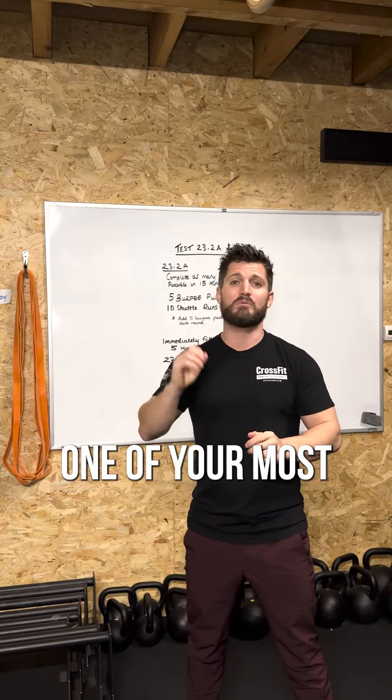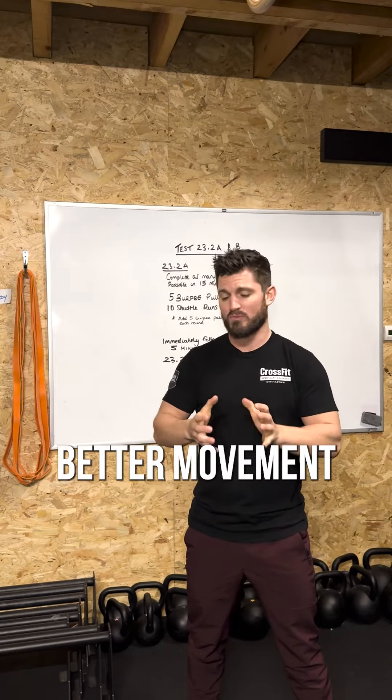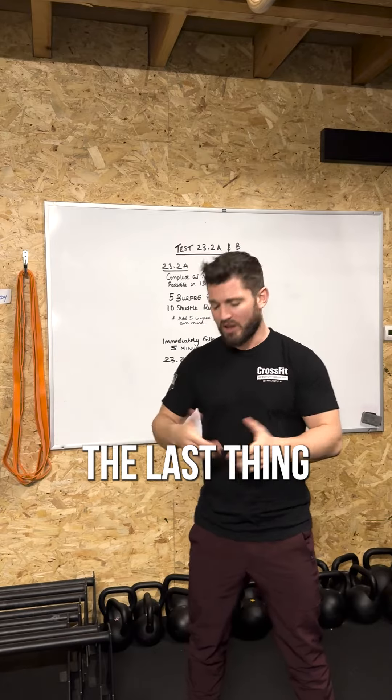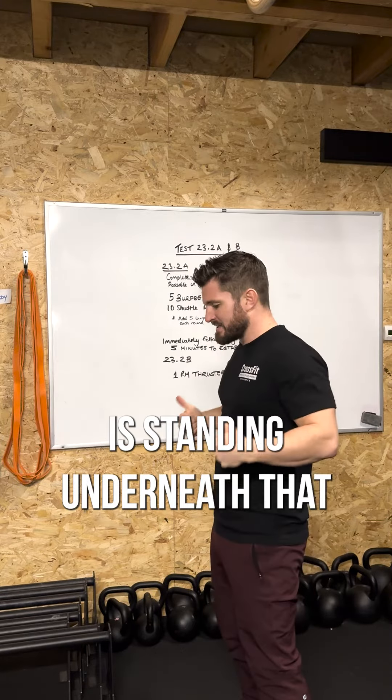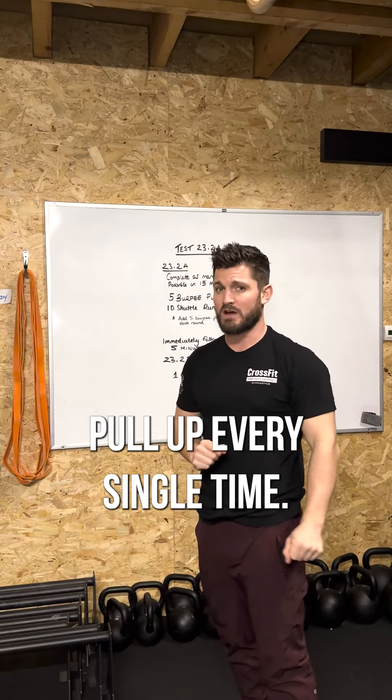The burpee pull-ups will be one of your most fatiguing movements in this workout. Therefore, the consideration is what better movement can you create to keep yourself moving towards the end of that workout. The last thing you want to be doing is standing underneath that pull-up bar, jumping directly into the bar, and heaving out almost a strict pull-up every single time.